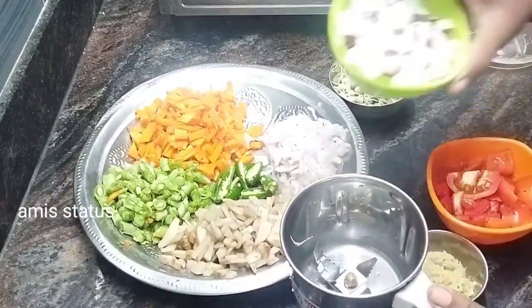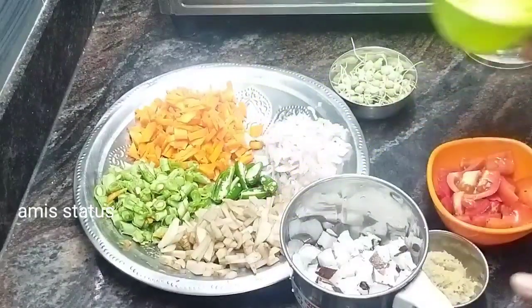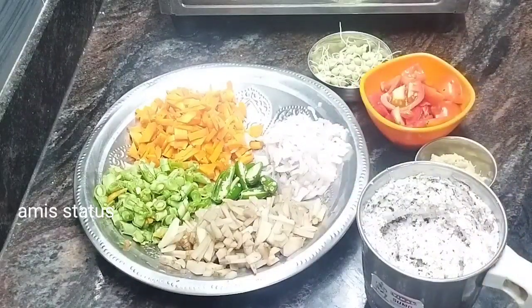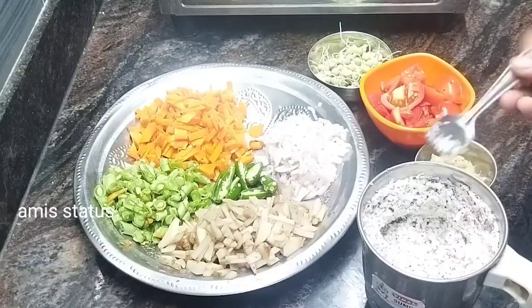We'll cook it. You can cook it in a cup of water. Let's cook it in a cup of water.